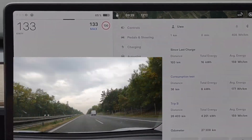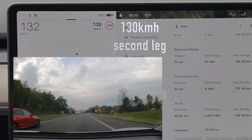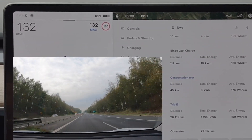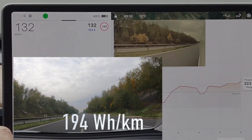Now I had to go back and do the second leg of the 130 km/h stretch, since I forgot it the first time. And on this stretch I had exactly the same consumption as before: 194 watt-hours per kilometer.